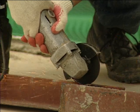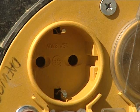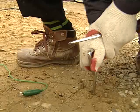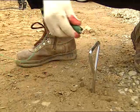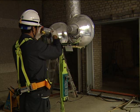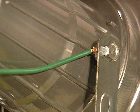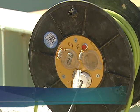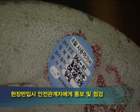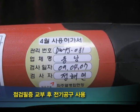모든 전기 및 전기 공구는 전기를 사용하므로 가장 중요한 것은 접지입니다. 접지는 감전사고 시 흐르는 전류의 90% 이상을 잡아주어 감전사고를 방지시켜주는 가장 중요한 안전장치입니다. 간혹 접지가 되어 있지 않은 공구가 있을 수 있으니 반드시 살펴보도록 해야 하며, 현장에 들여올 때 바로 안전 관계자에게 점검을 받아 점검 필증을 받은 전기 공구만을 사용해야 합니다.